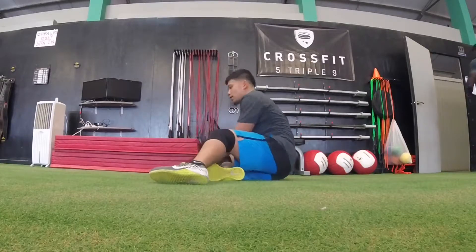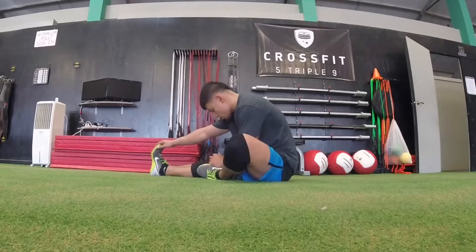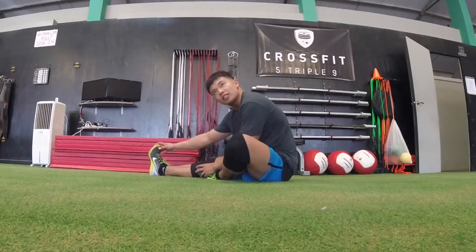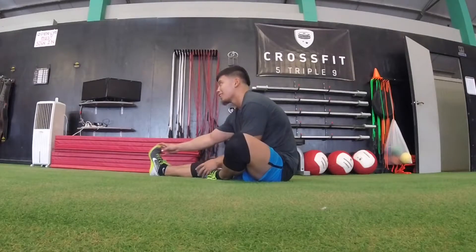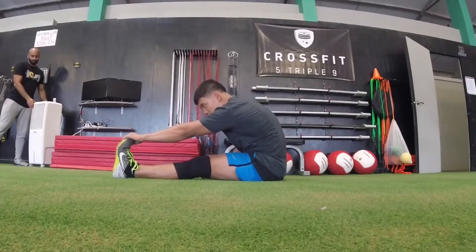Okay, go ahead and come out of that. Next thing we're going to do — go ahead and have a seat on the ground, bring one of your legs inside, and then reach for the leg that's left outside. And switch sides — bring the other leg inside now and reach for the leg that's extended.